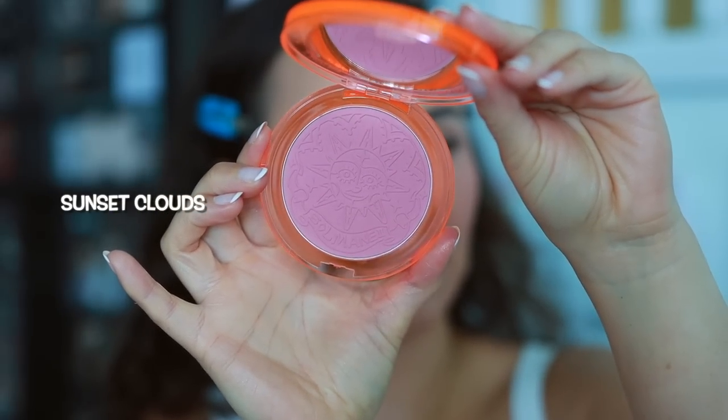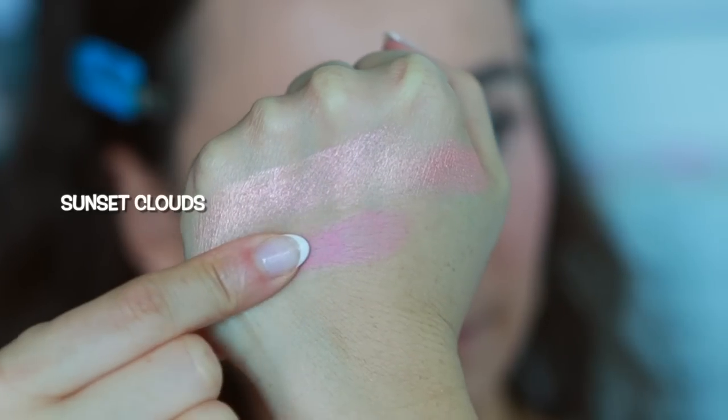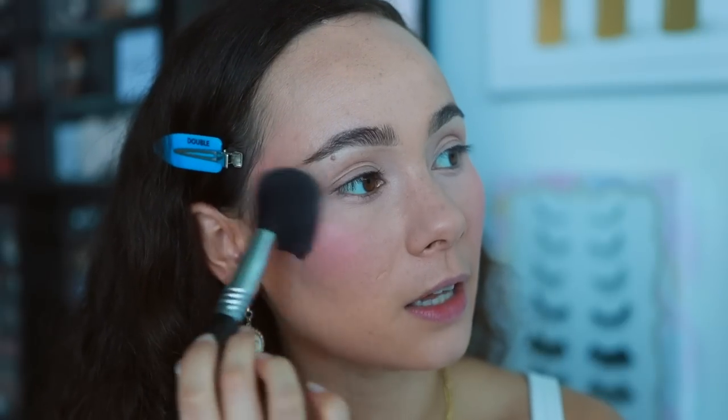Next we have Sunset Clouds, which is a matte, cooler-toned pinky shade. Very pretty. It's blending out really easily on the cheek — you can get a lot of color pretty quickly, so if you have a medium or deeper complexion, these will definitely show up on your skin. The application was very quick and easy. I'm going to put a little bit of Rosé Love, the shimmery blush topper, right over top, and I think this makes the cheek look a lot better. It added a lot to the cheek.